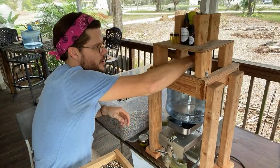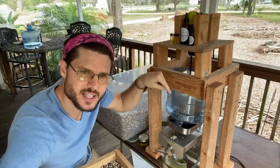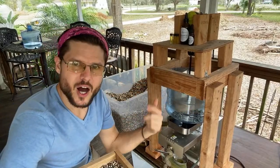This drill has an auger on it and it's spinning, pushing the seeds down into the press — it's like an automatic hopper.